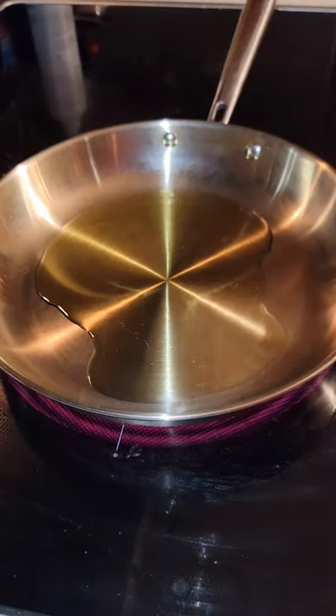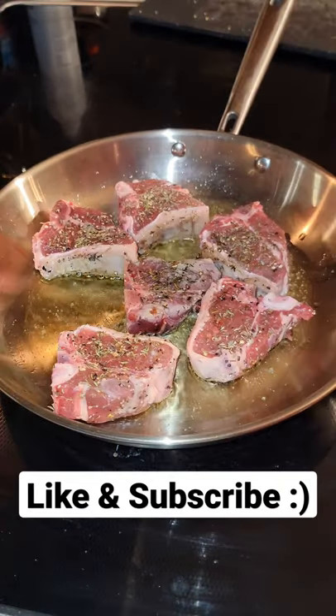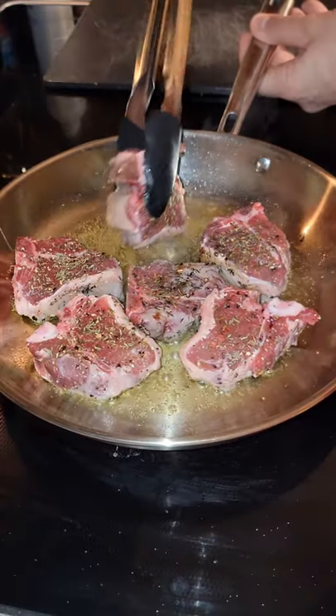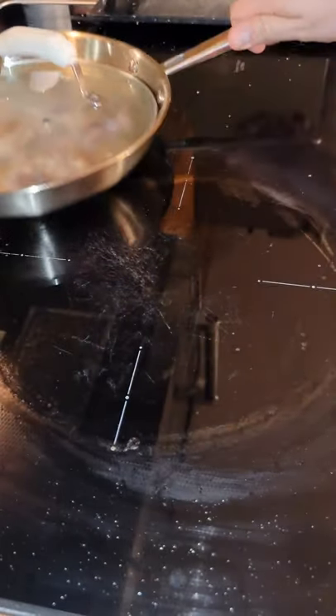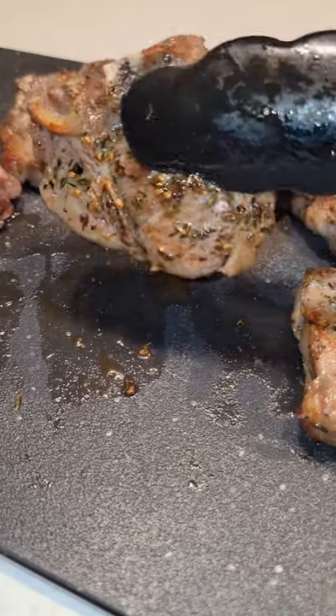We're gonna use some of our infused oil on a pan over medium-high heat. Quick sear in the fat cap, then cook the first side for three minutes. Flip them over and cook for another three minutes. Now cover them up and remove from heat. We're looking for the internal to hit 140. Let them rest a little longer till we hit 145.